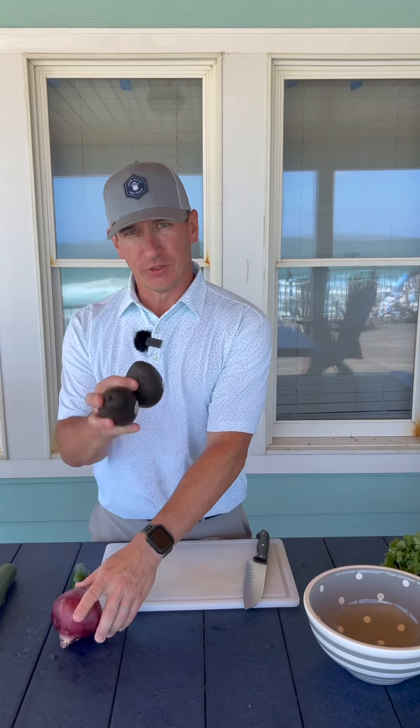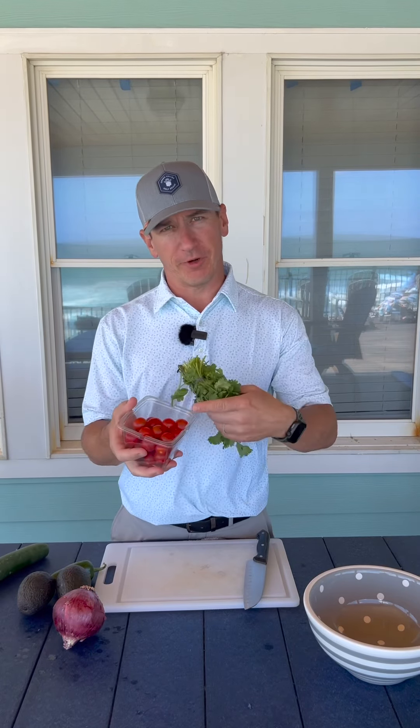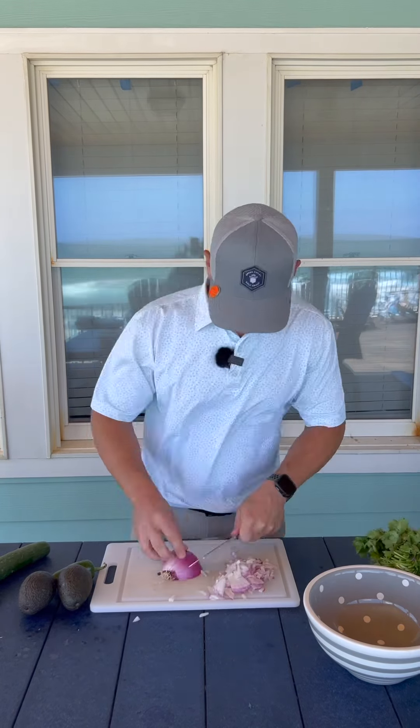Now it's time for the rest of our vegetables. We have one red onion, two avocados, one jalapeño, one cucumber, some tomatoes — I prefer cherry tomatoes because it's easy — and then one bundle of cilantro. Now I just need to dice all the vegetables.